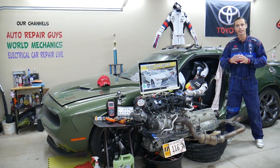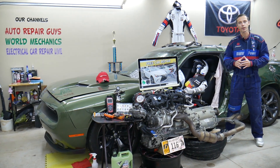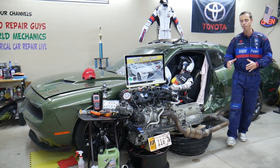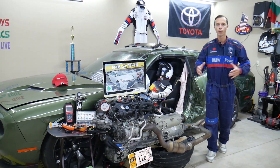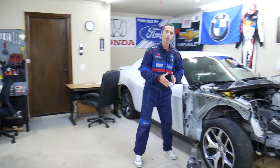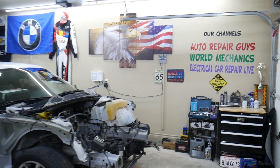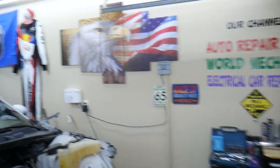Before we start, let's tell you a little bit about us. Every single car we get here at the garage, we try to make at least two to three hundred free repair videos. We take them completely apart — engines, transmissions — and we show you how to do practically almost anything. We even do body work. We have more than twelve thousand free repair videos on our channels that can save you thousands of dollars in future repairs.